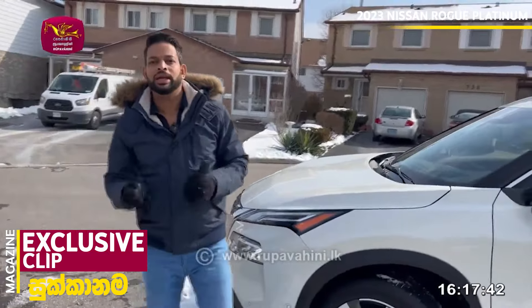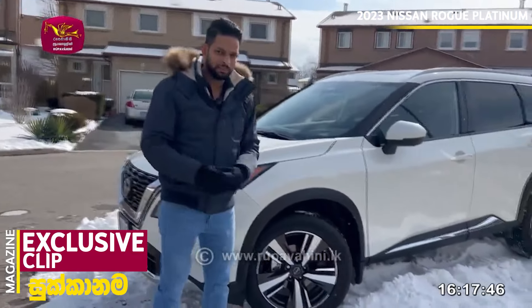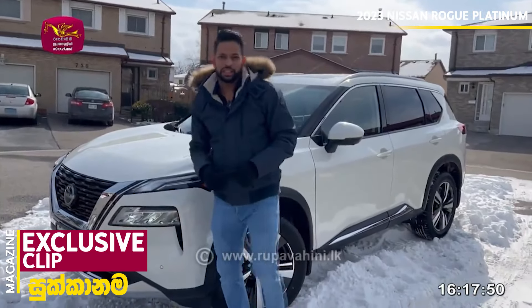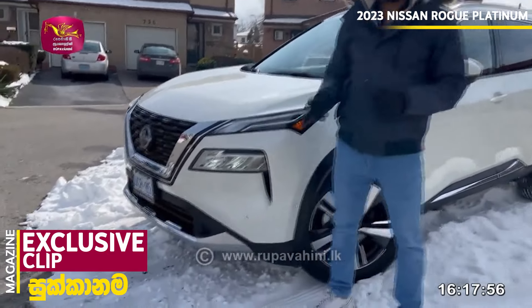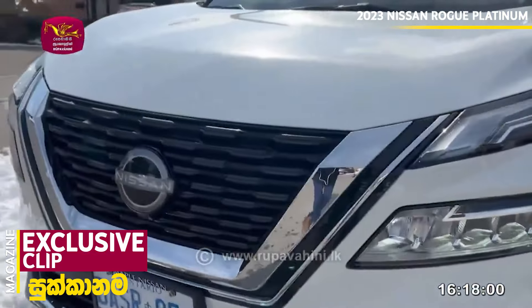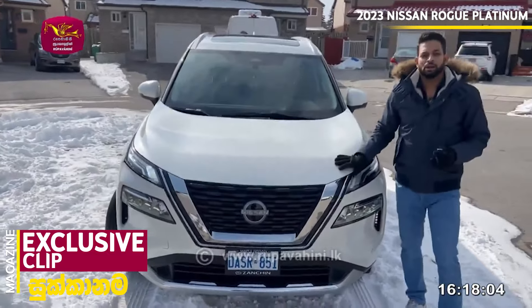I will tell you about the engine power. It has a 3-cylinder 1.5L turbocharged engine. It has 201 horsepower. It is a small SUV with a very powerful engine.